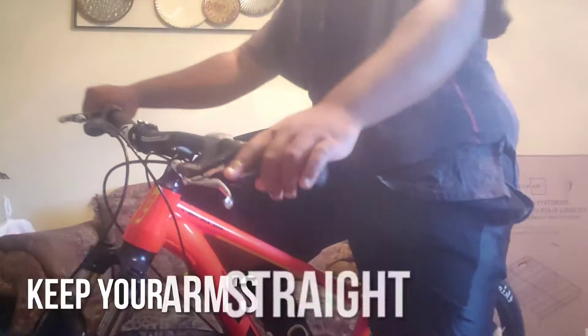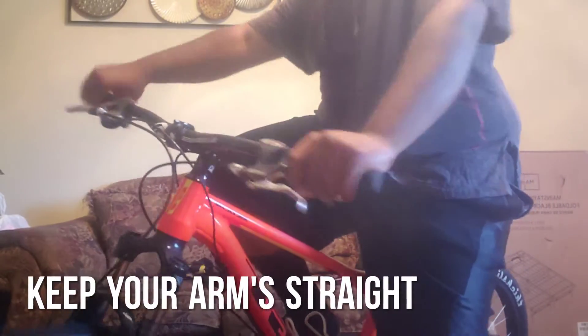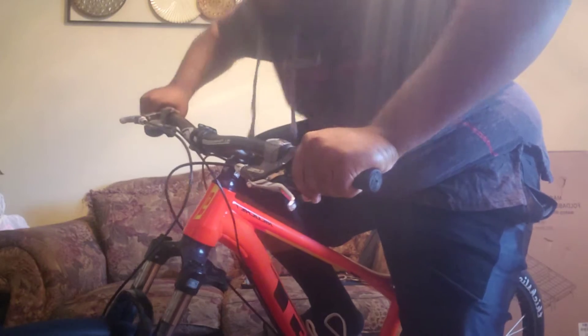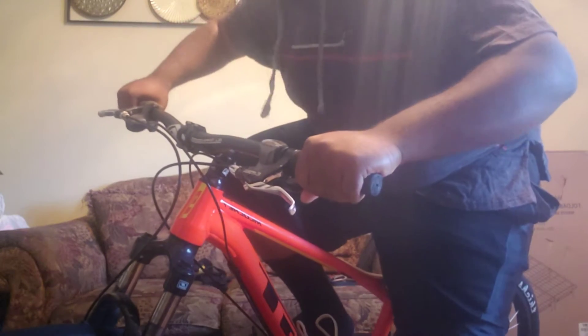It's going to look something like this. Strong foot — you want to go straight, throw all your weight back. At the same time, push your strong foot down, and this is what the bike's going to do.